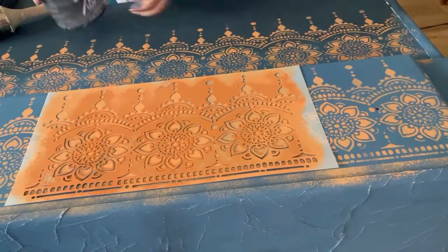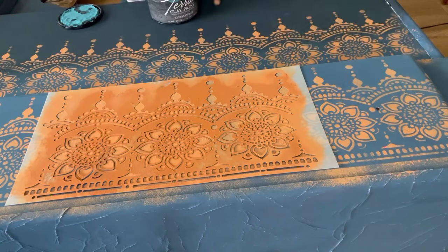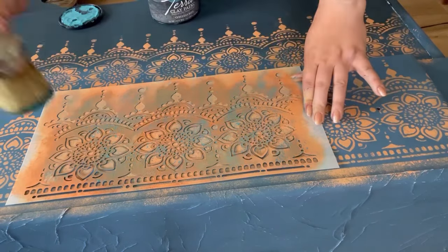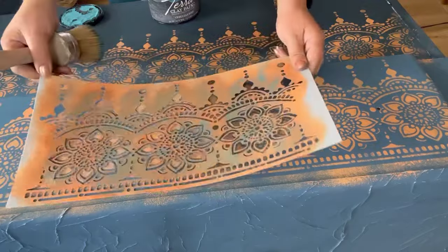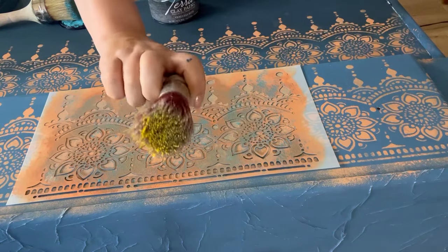Now I want to add some more colour to the stencil, so I've grabbed some Cerulean Blue and I'm going to repeat the same process, however I'm going to randomly stipple it on so as not to cover up all of the Marigold, as I want all of the different colours to peek through. And then I'm going to do this again using some Daffodil, which is a lovely vibrant yellow.